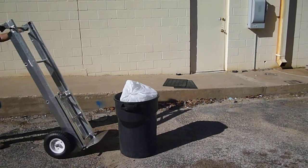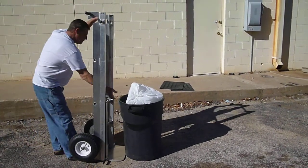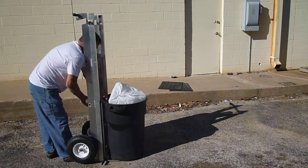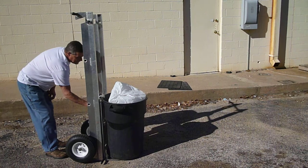Hey, here comes Mr. Garbage Can Man now. What's that he has? Why, he's got that new dump dolly I've heard so much about. Let's see if this makes it a little easier for him.